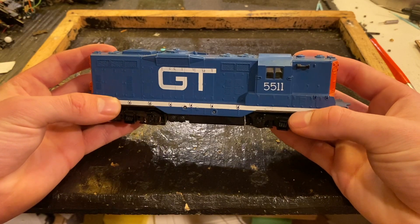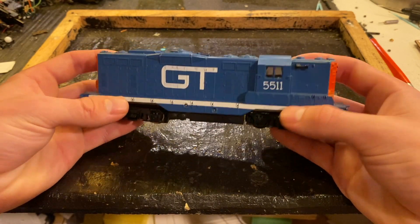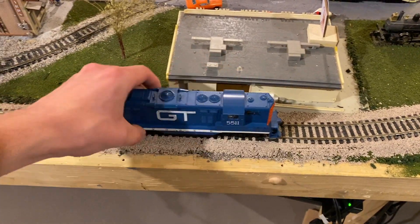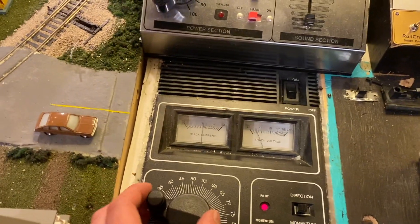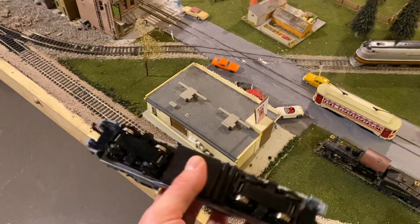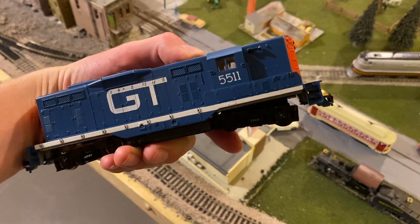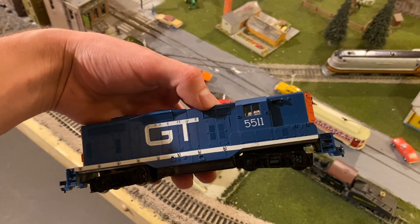Let's take this thing over to the track and see if we can figure out what the problem is to start off, and then we can go from there. I already know that this engine is not a runner, but sometimes putting an engine on the track can tell you a lot about what problems it may have. We're going to give it some power, and what we see right off the bat is a short circuit — that's pure high current draw there. There's evidently a short somewhere in this engine, so we'll open it up and hopefully figure out wherever that is, and then test to see if all the other components are working.